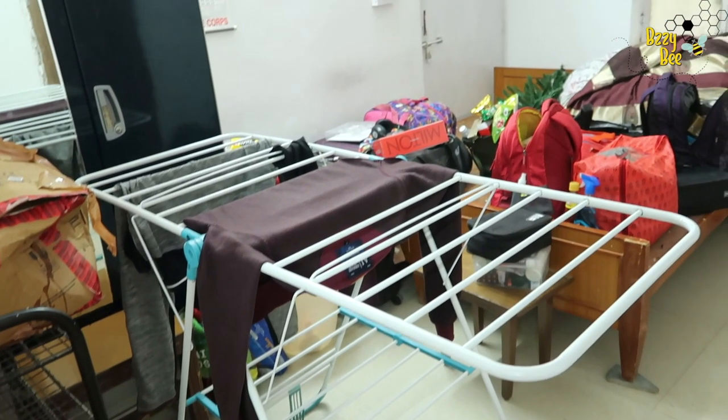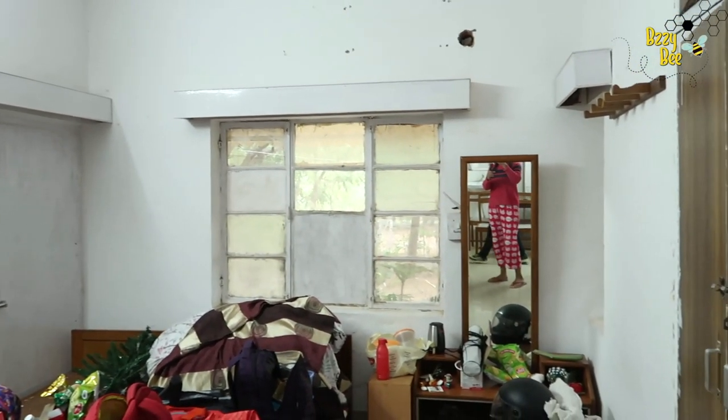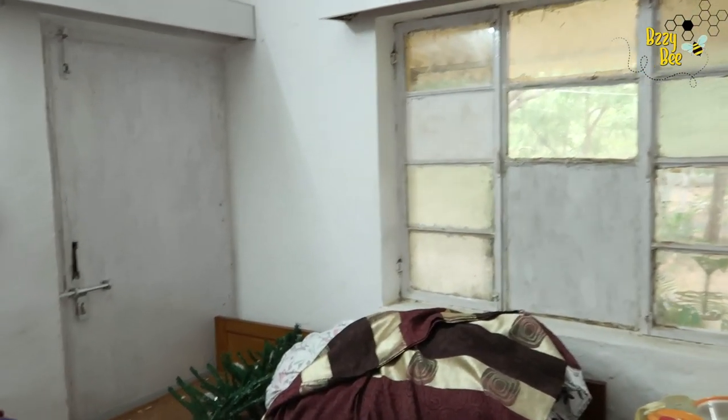So we have converted this room into a bedroom. You can see a door that goes outside — we have blocked it because the whole door had a cemented wall.